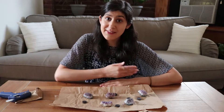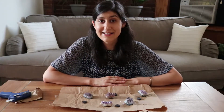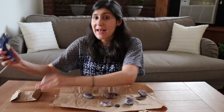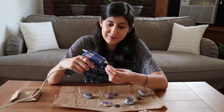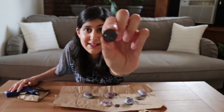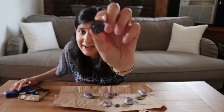I have everything I need laid out in front of me — my five amethysts, five magnets, and my hot glue to the right. This DIY really only involves two steps. Step one: we're gonna put some hot glue on the back of a magnet, really just in the center of the magnet. Let me let it focus so you can see how much hot glue I actually have — it's really just a bit in the center.